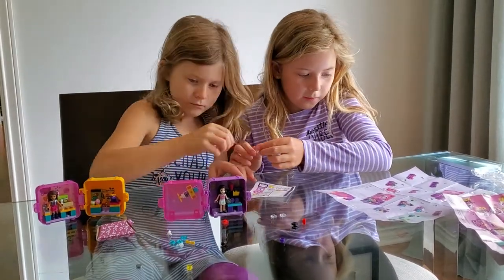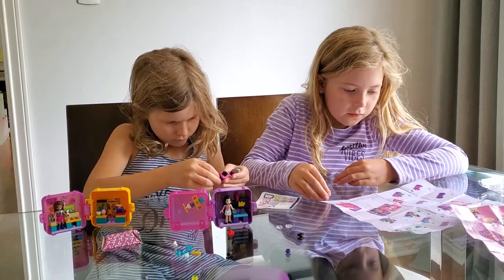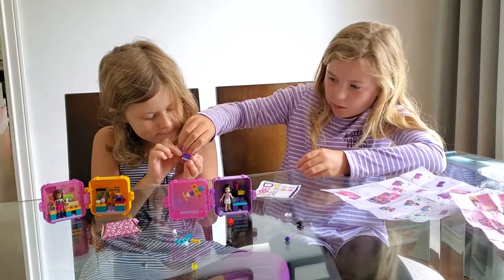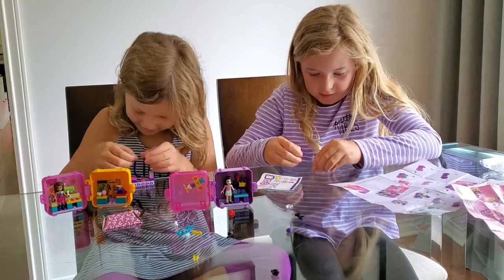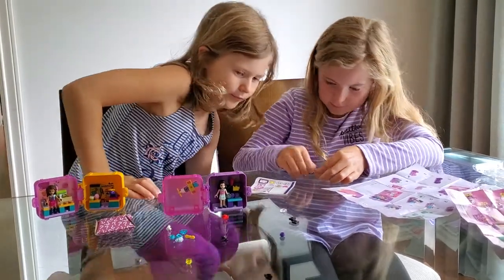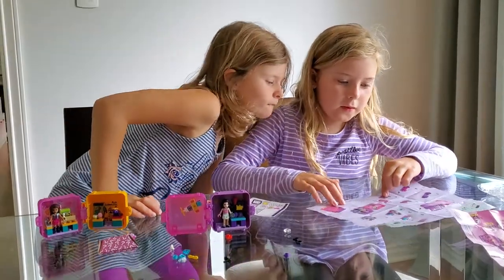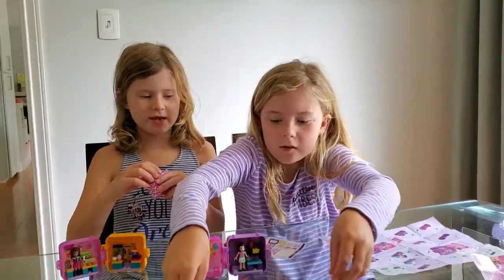That goes on the arm right there. Easy to lock, okay. Here we go — that's like a play car. Like we have a quick thing. Okay, we'll open it. We're gonna open the mystery. Okay.